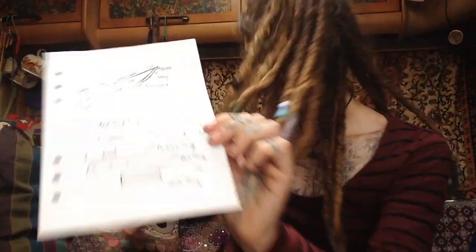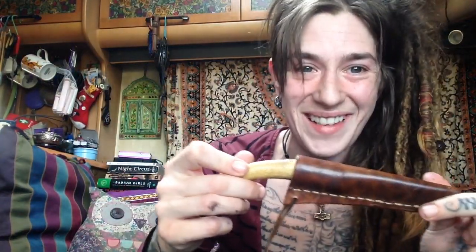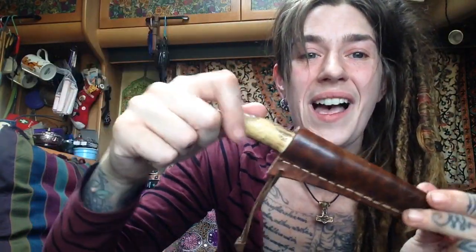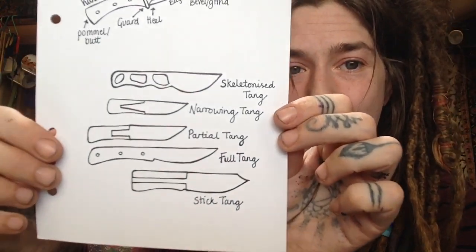Then you've got the narrowing tang, like in this knife a friend made me during Viking reenactments — it tapers off to a narrow point and is still a good tang. I prefer full tang because you get a lot more stability and better balance. Then there's the stick tang and partial tang. I'd always advise full tang, skeletonised tang, or if you want something beautiful with a fancy handle, narrowing tang — over a stick tang or partial tang any day.